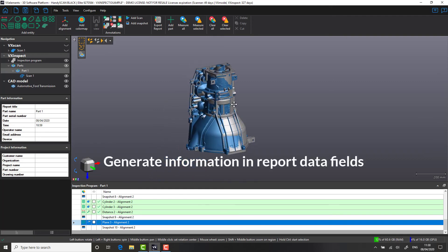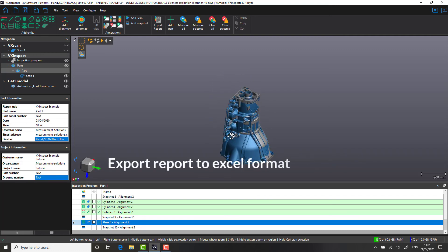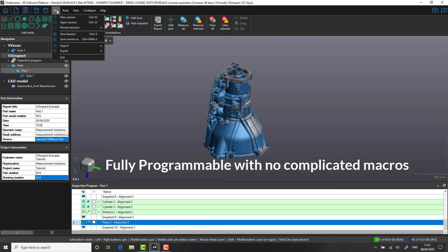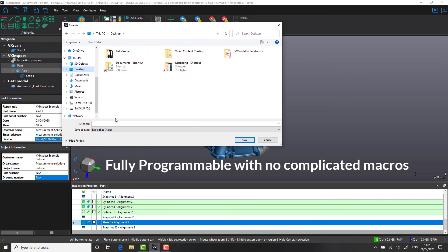Now that we've finished measuring our part, let's look at inputting some data into the fields on the left-hand side — these will be used in the generation of our report. Things like part number, serial number, date, time, and customer name can all be added into these fields. Last but not least, let's export our report into Excel format and save that as a PDF. It's important to realize at this point that everything we've done is available as a sequence program. This means that our alignment, features that we've measured, color deviation map, and even our stickers and snapshots are fully recorded into one program.